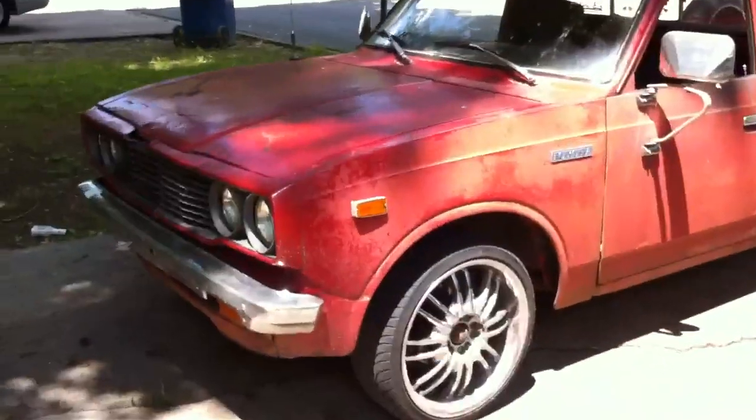1994 Toyota pickup truck — it's my wife's truck — and a 1975 Toyota Hilux.